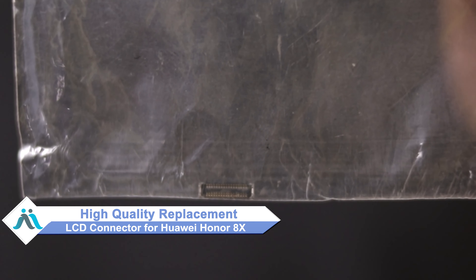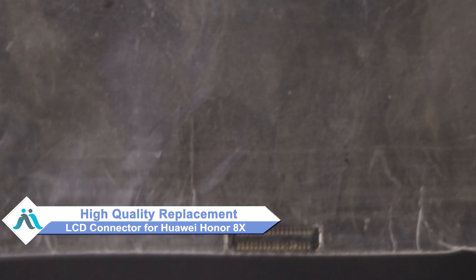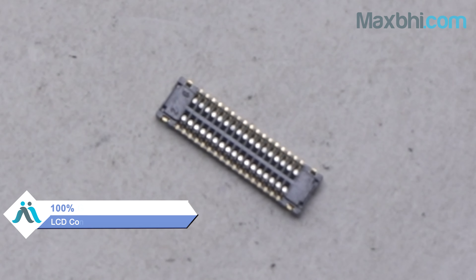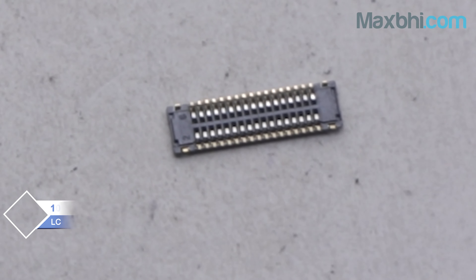don't worry. You can now buy a high-quality replacement LCD connector for your Huawei Honor Atex at a very affordable price from MaxP.com and fix your phone yourself at home, or get it repaired by any professional very easily. This LCD connector is a 100% genuine quality product which works similarly to your original product with a perfect fit for Huawei Honor Atex.